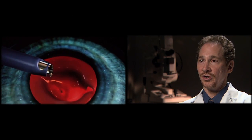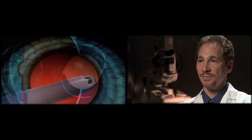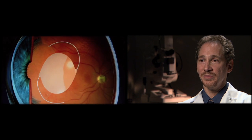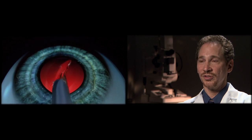The actual surgery itself takes under five minutes and it doesn't hurt at all. People don't see instruments come towards their eye. A lot of the things that people are afraid about don't actually exist. The eye itself is numbed prior to the surgery, so there isn't any discomfort during the surgery.